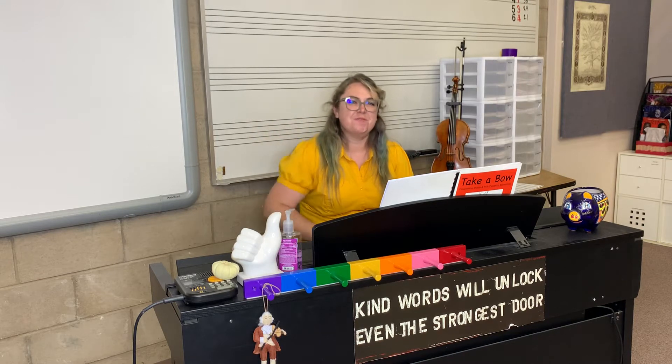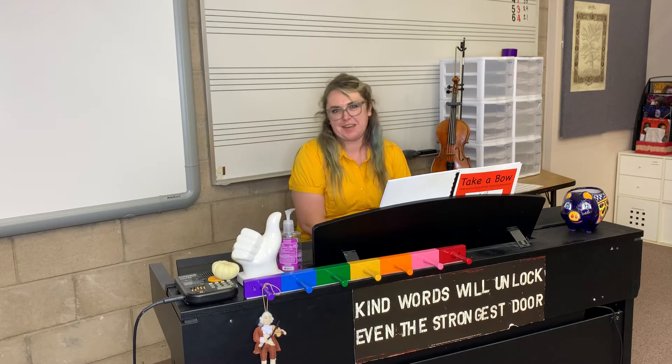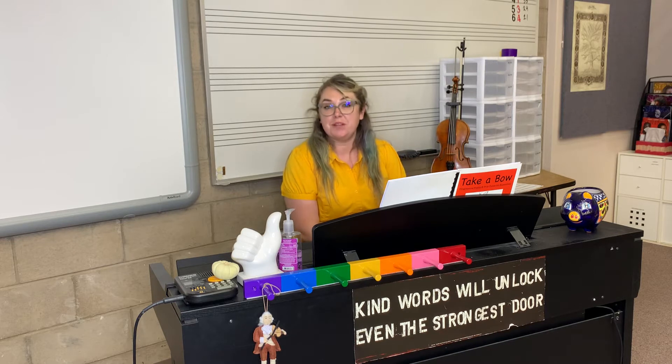Hey everyone! Welcome to our Twinkle Fiddle Style repetition video. In this video we will be playing through Twinkle quite quickly, the Twinkle Fiddle Style.